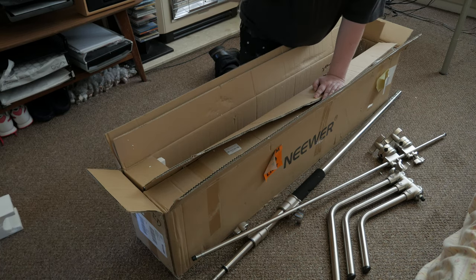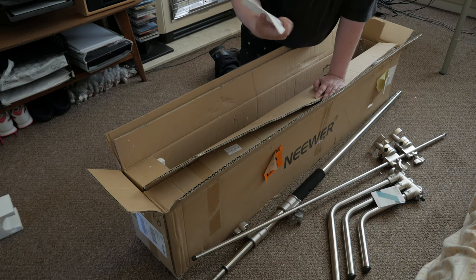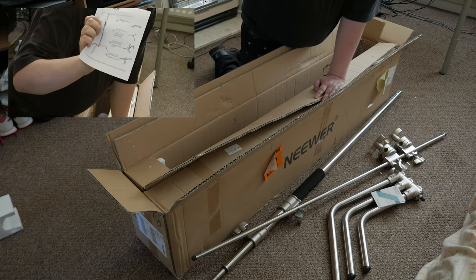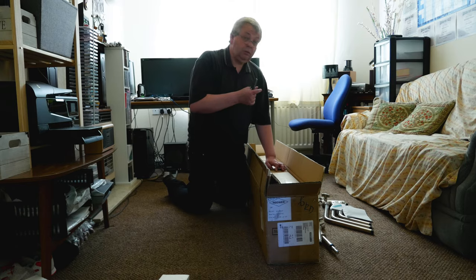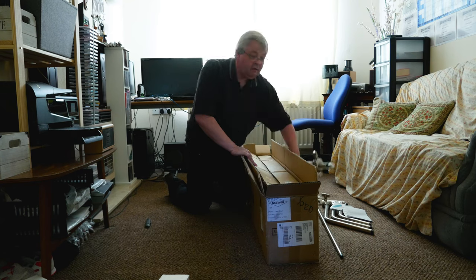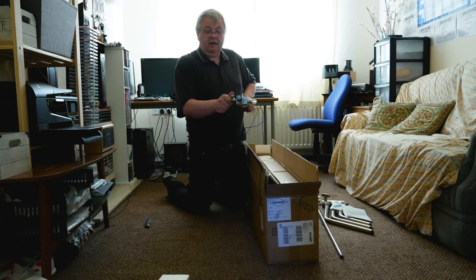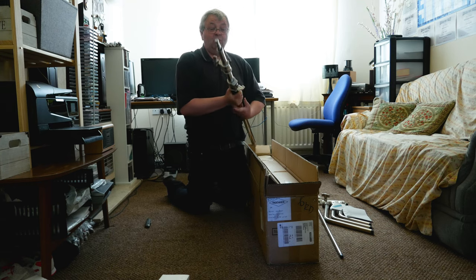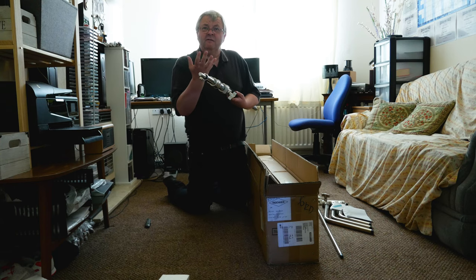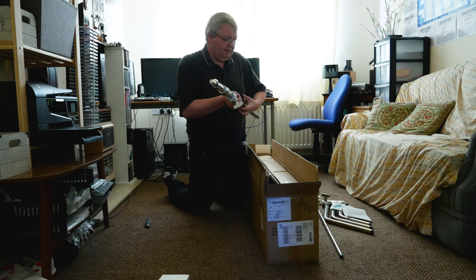We've got a little pamphlet there — a little instruction booklet, how to put it together. We've got it out of the box eventually. This is the main shaft. Sprung down there. Tighten this up with a bolt so you can have it at any height you want. It'd be bigger than the ceiling, so I won't put it to the full extent in here. But you can feel it's a solid build — it is very solid. And heavy, heavy.